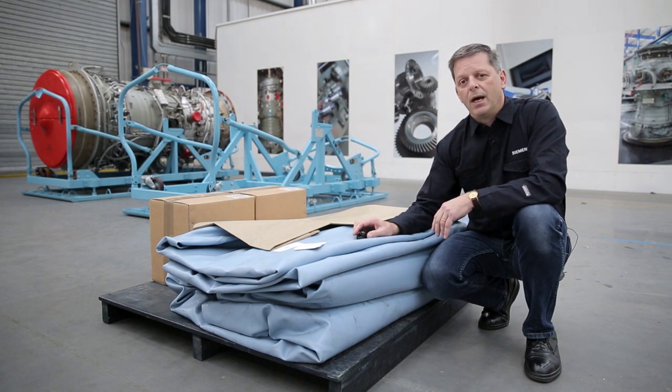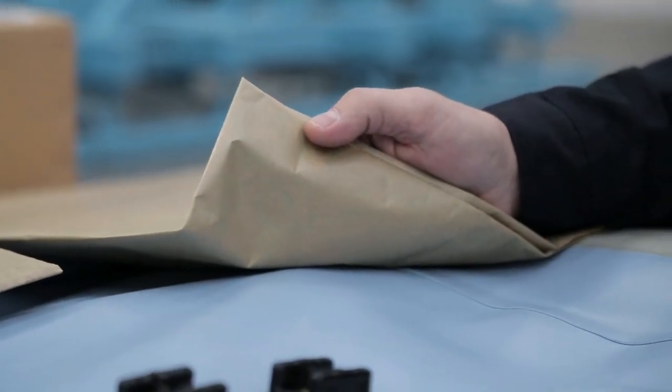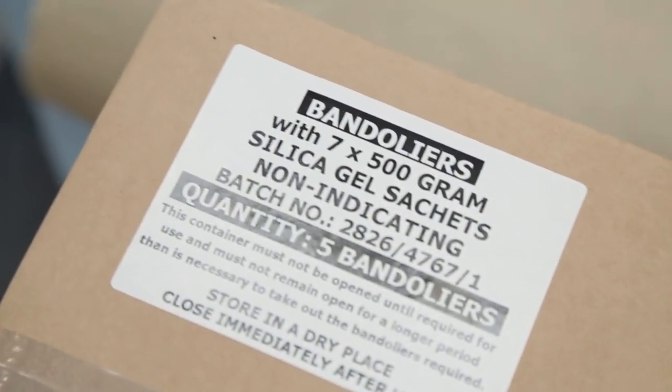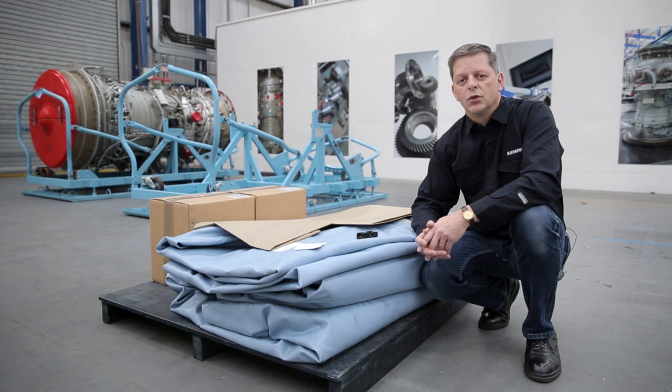On the pallet we can also see the VPL paper and brown paper, as well as the desiccant used during the preparation of the engine for transportation. All these items are critical to ensuring that the engine leaves the customer's facility and arrives at the overhaul base without any further damage or corrosion taking place.